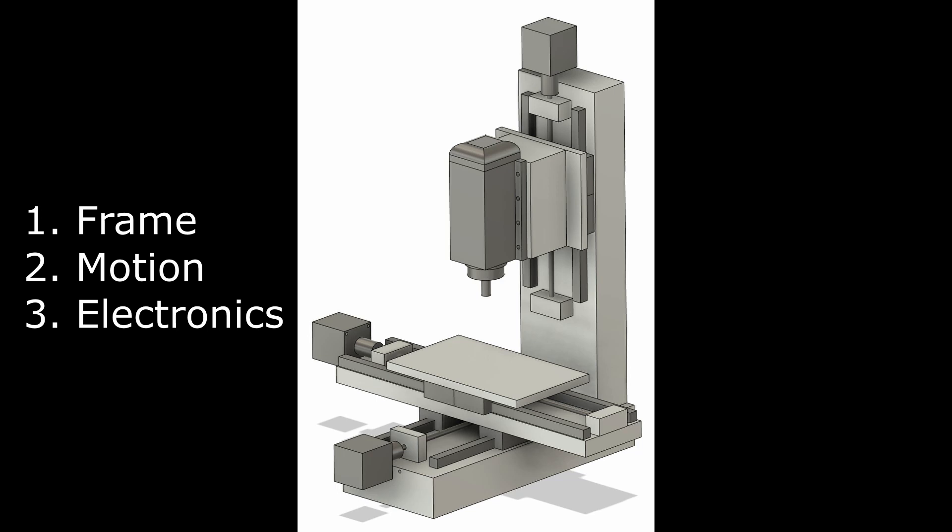I'm going to talk about these parts in three stages. The first are the frame components, the second are the motion components, and then the third are the electronics.